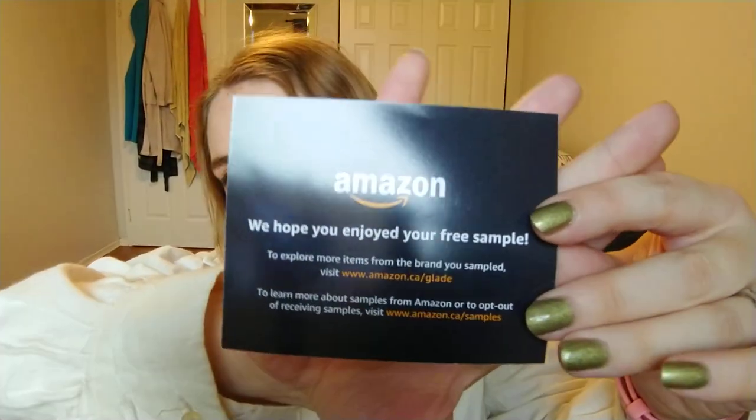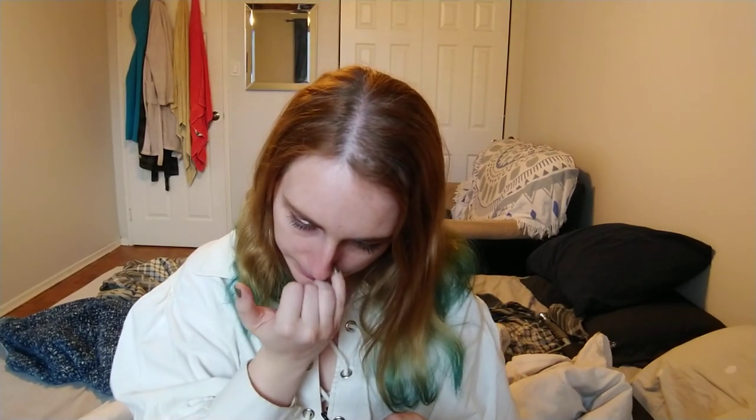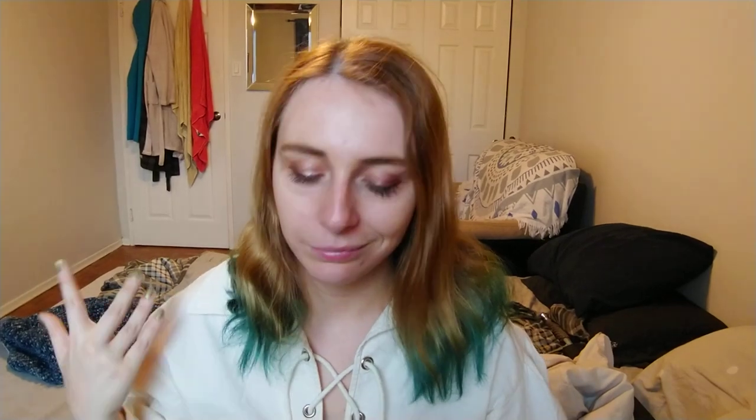So I'm just breaking into here and it looks like I've got the same situation. Here's the card inside — it says we hope you enjoyed your free sample, to explore more from the brand, go see amazon.ca/Glade. And on the back it looks like instructions on how to use it. The other one didn't even have instructions — like if this was my first Glade plugin I probably would have had trouble. Let's see if this is the same scent. I think it is. Not that I'm mad about it — the tropical scent is really nice.